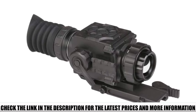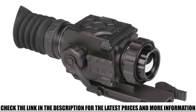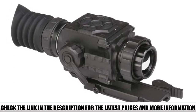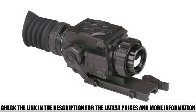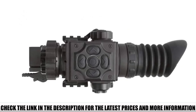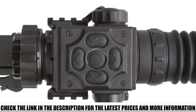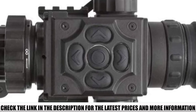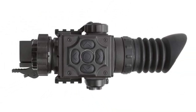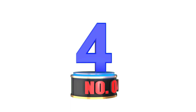The scope itself allows for 5 profiles with 5 zeros each. Along with having 11 color palettes and 5 reticle patterns with 4 reticle colors, you also have a PIP mode and 2x digital zoom. When pixels become an issue, as is the case with thermal scopes, you have the ability to auto-correct or manually do it yourself. You can also repair defective pixels within the screen.